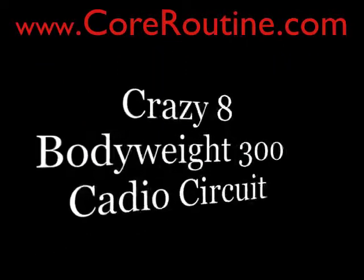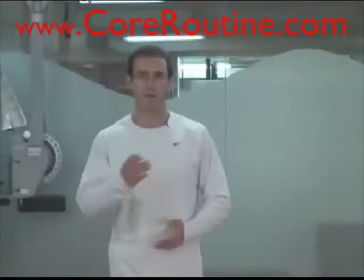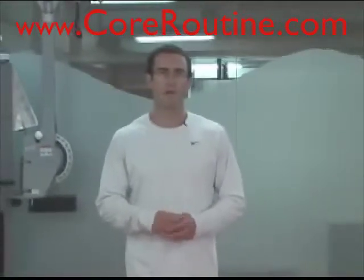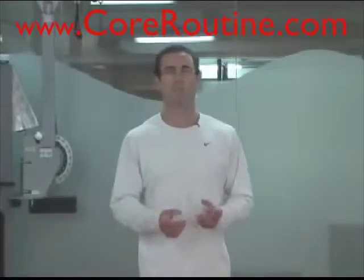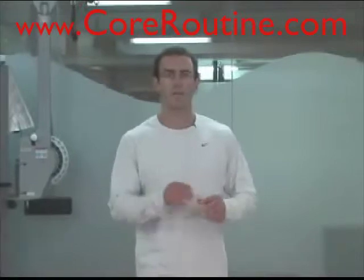The cool thing about this one is it's actually called the Crazy 8 Bodyweight 300 Cardio Circuit. There are 8 exercises that you're going to go through in a circuit 3 times, and between the number of repetitions and number of seconds held in the plank and in the wall squat, it's 300 total seconds and repetitions each time you go through the circuit.